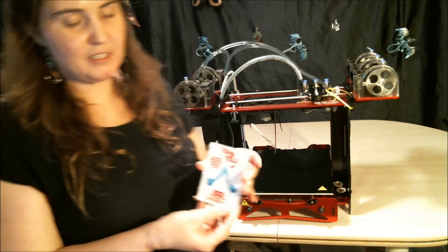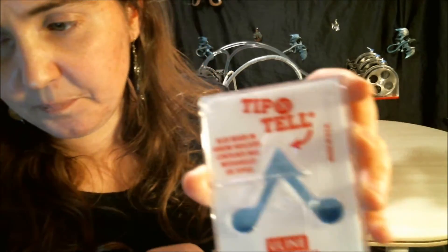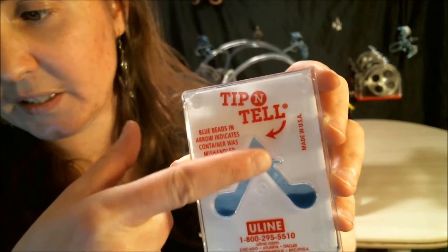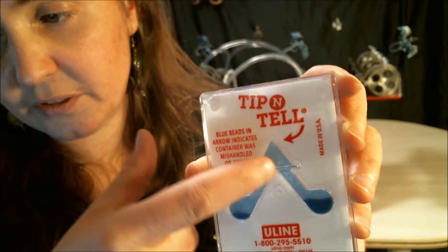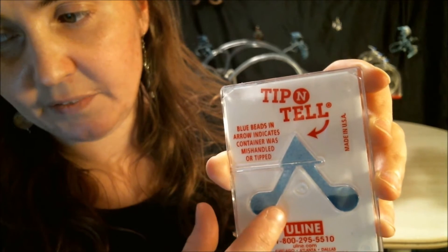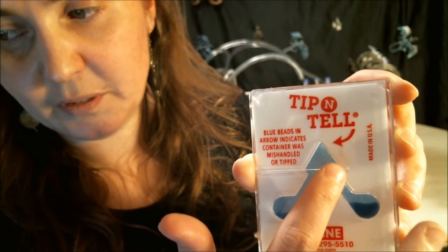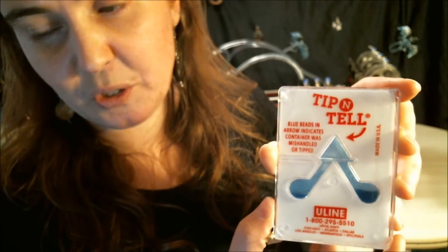This is what the tip sensor looked like. The tip is supposed to be white, and there are beads in the bottom. If you tip it, the beads will make the arrow blue. So I guess what happened was this was tipped.